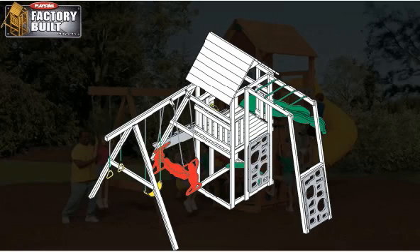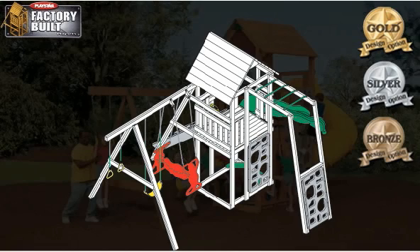If you can dial a phone, hang a picture, or rake the leaves, you can handle the setup of this playset. Choose design options: gold, silver, or bronze. Arrange for delivery from store — your playset will be available in approximately two weeks.